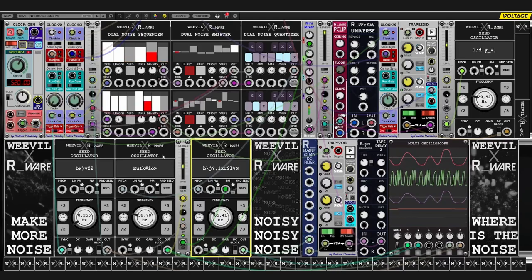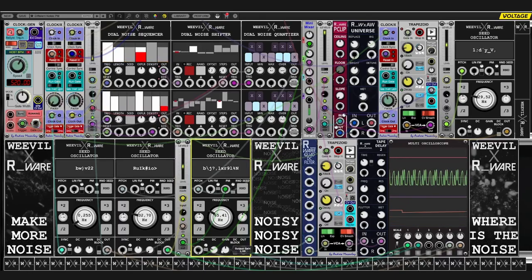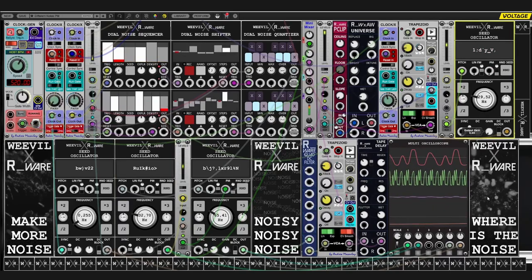The noise quantizers feed the pitch inputs of two oscillators. We have this one here, which is our bass line, and we have this one here, which provides a funny jumpy melody. And we have our electronic kick here that gives some rhythmic backbone to the patch.